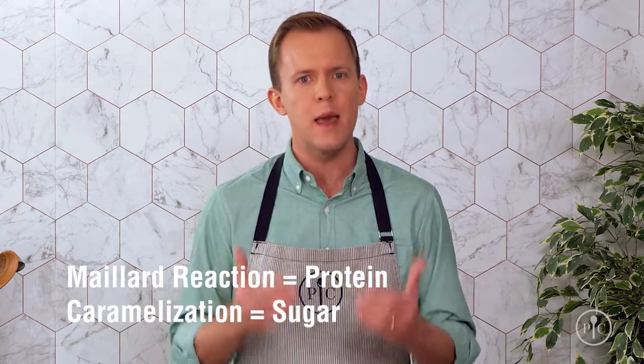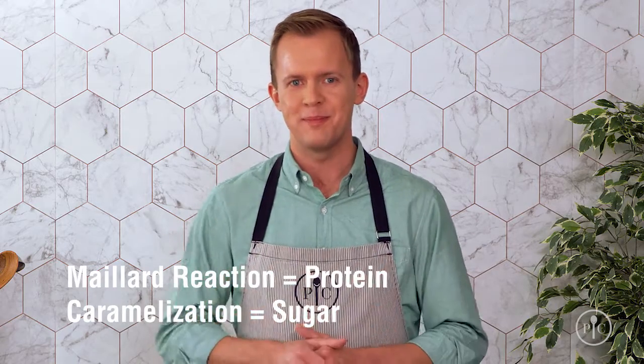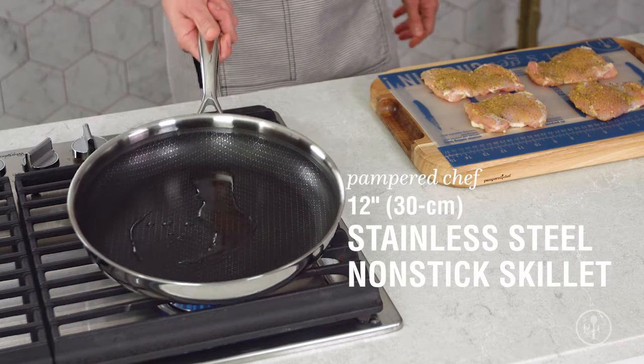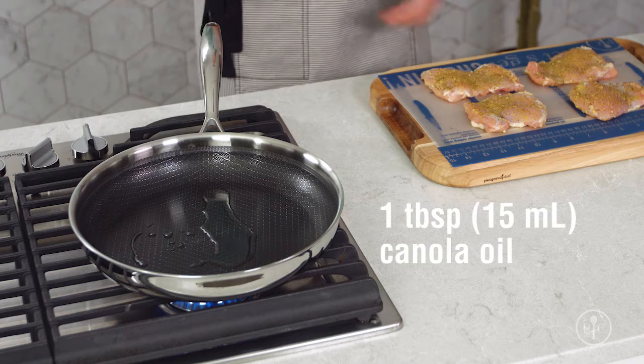To get started, you want to get your pan nice and hot. I preheated my stainless steel non-stick skillet with a tablespoon of oil over medium-high heat for four minutes.